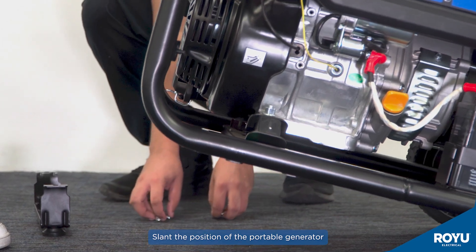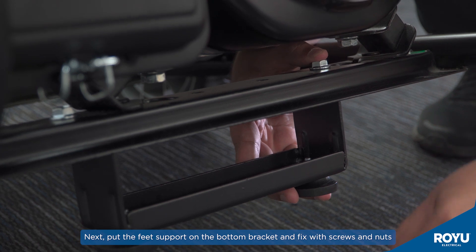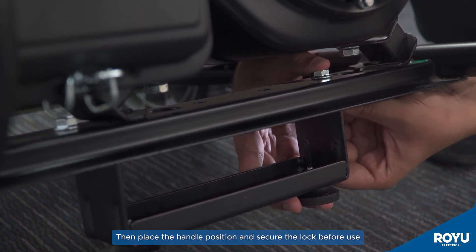Slant the position of the portable generator. Next, put the feet support on the bottom bracket and fix with screws and nuts. Then place the handle in position and secure the lock before use.